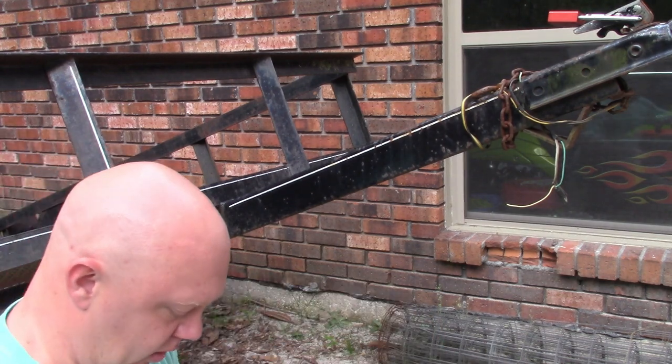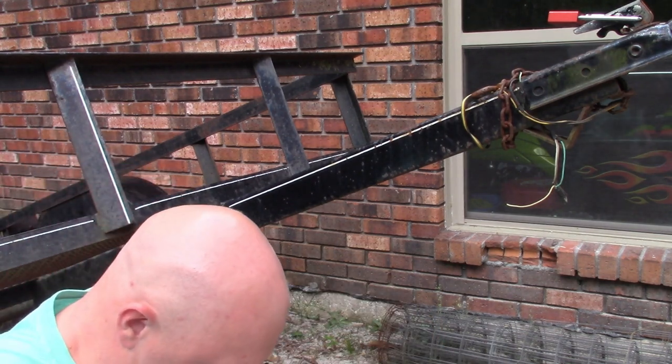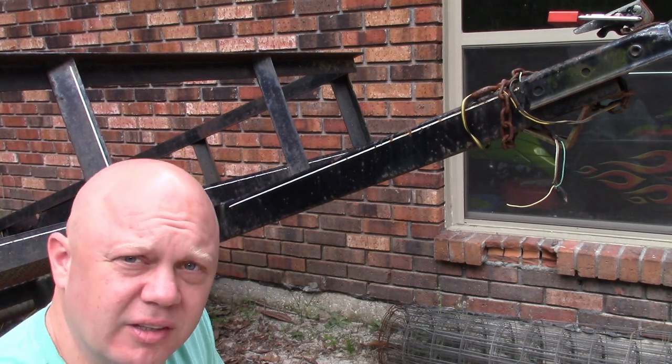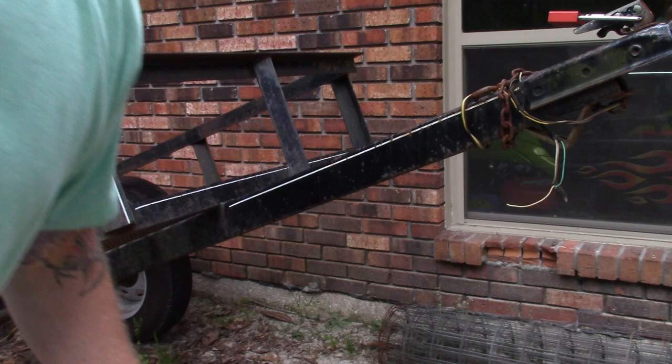I'm going to go ahead and cut off a little small section of this and just apply it to this trailer so that you can see how I do that.